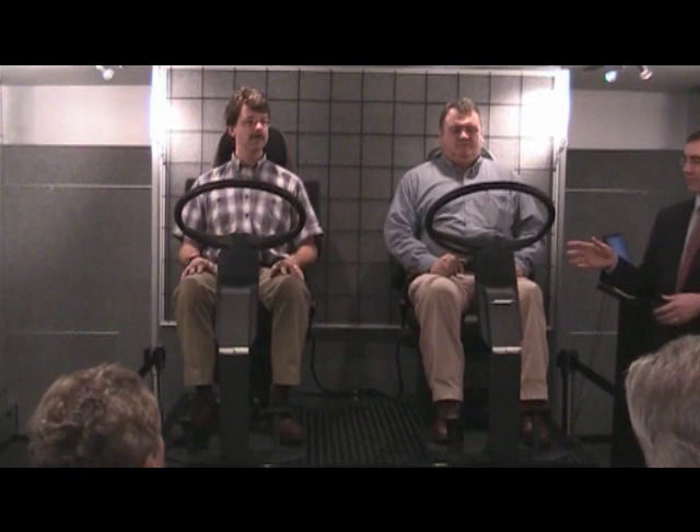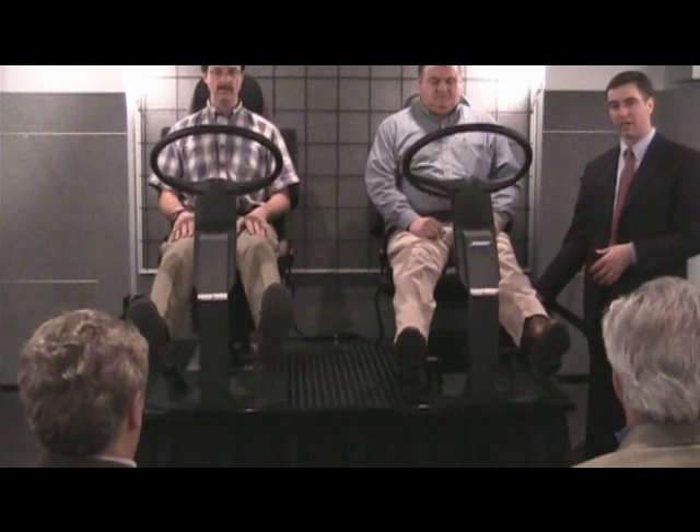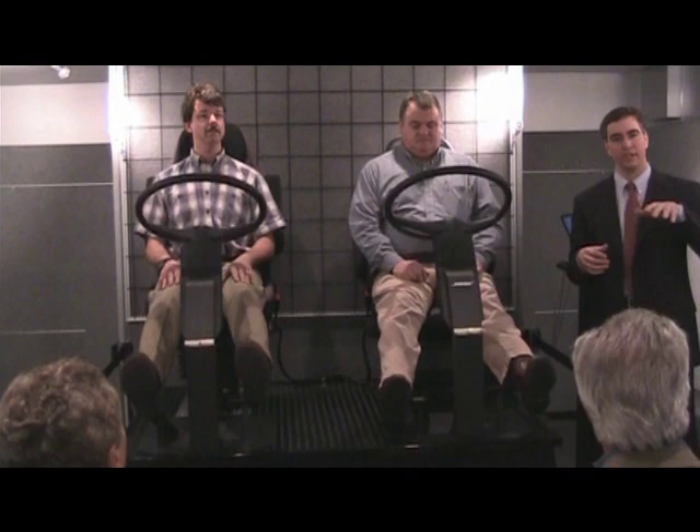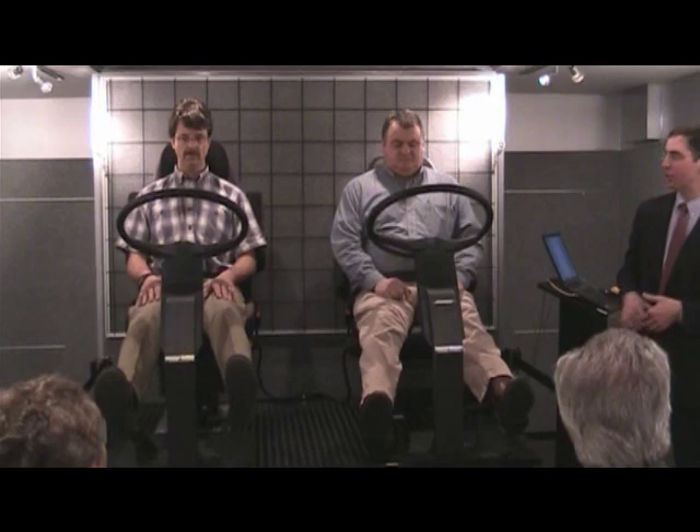What we'll do next is I'm going to ask them to lift their feet off the platform, keep their hands in their laps, and now the only vibration coming in is through the suspension base underneath each one of them — nothing through their arms or through their legs. I'm going to turn the Bose ride on; there'll be a slight motion as it settles, and then you'll see how the system counteracts those forces from the road causing the whole body vibration.